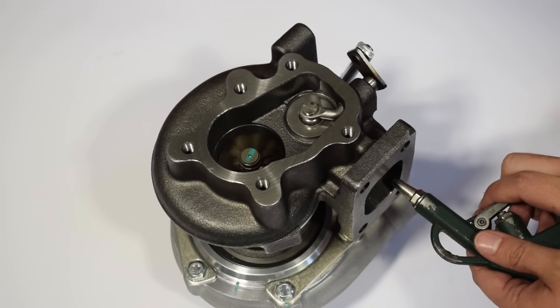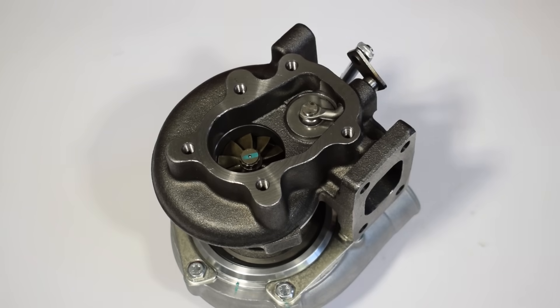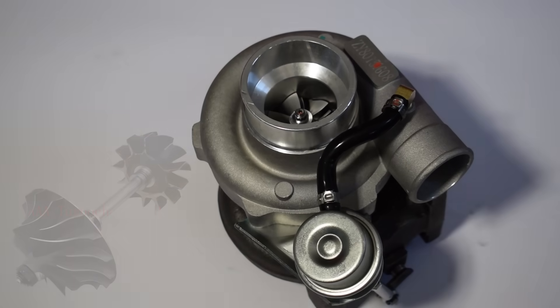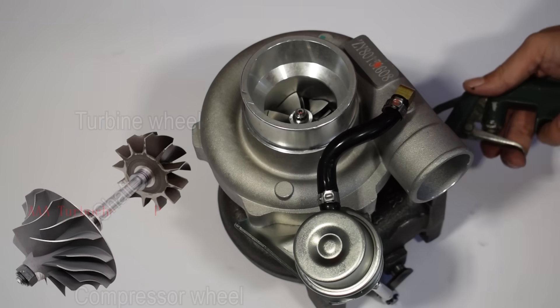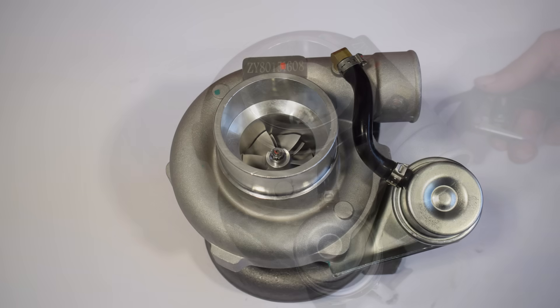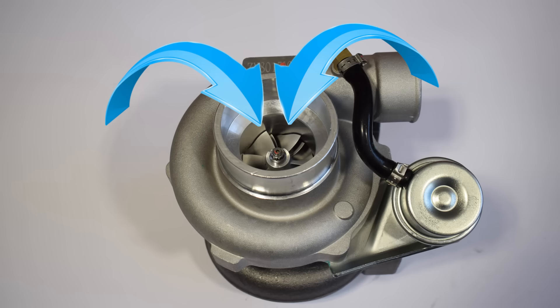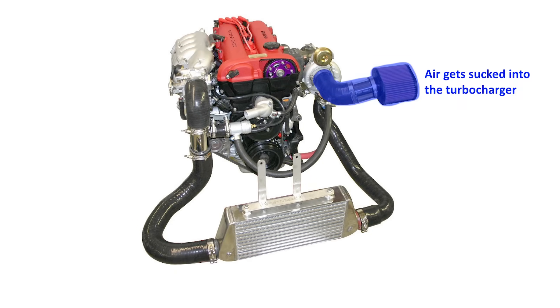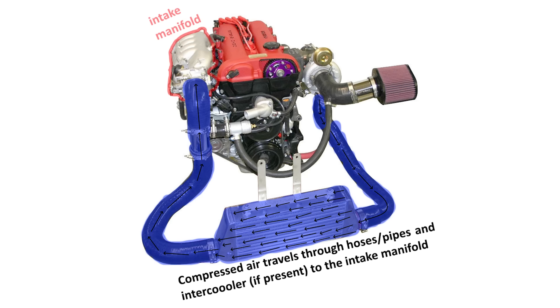On the cold side of the turbo we have the compressor wheel, which has a fixed connection to the turbine wheel via a common shaft. So when you spin the turbine wheel, you also spin the compressor wheel. The compressor wheel is designed to suck air into the turbocharger and also plays an important part in compressing that air, after which the air is sent through the compressor housing into your engine's intake manifold and into the combustion chamber.